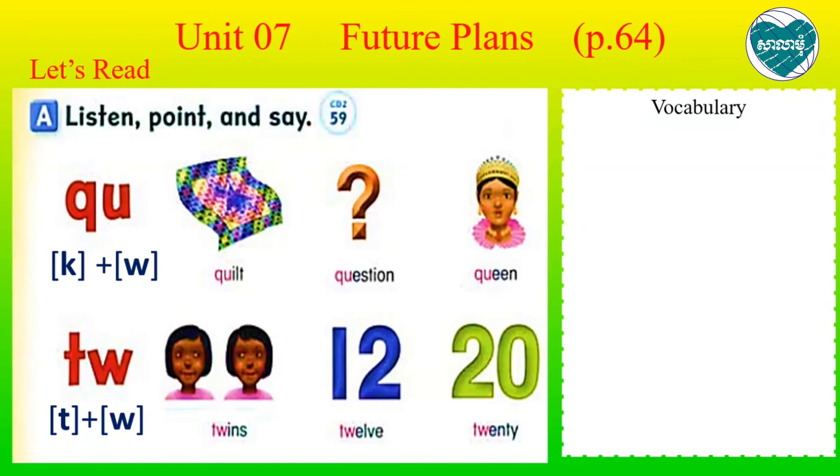Now look at Section A: listen, point, and say. Today we're going to learn about sound phonics - two sounds: Q.U. and T.W. You can practice more with the video in the link in the description below, or you can go check your audio CD to understand more about how the sounds are going to be.